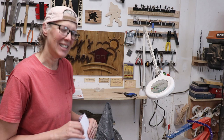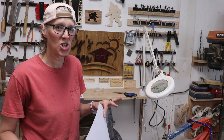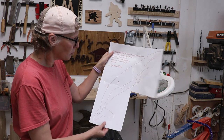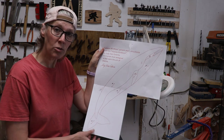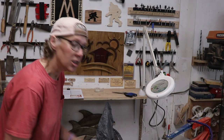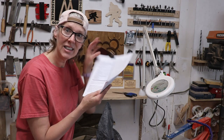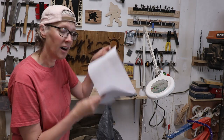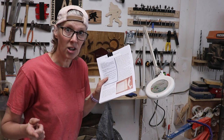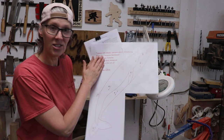Hey all, Cy here! I've been really into the sea life intarsias lately. This one is a whale pattern by Judy Gale Roberts, and it's one of her free patterns on her website. What's really cool is she not only gives you the pattern, but she gives you detailed instructions on how to go about making the intarsia. So if you've never made an intarsia before, this would be an awesome pattern to start with.